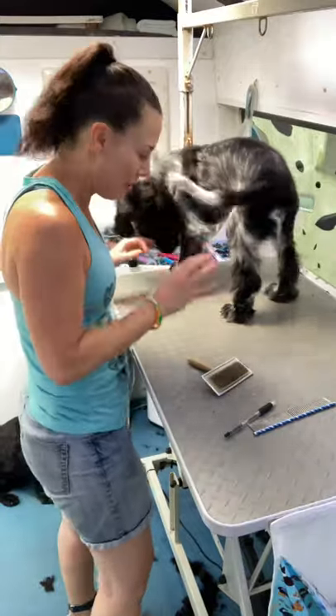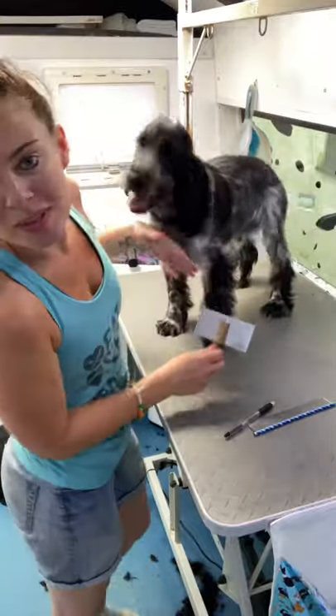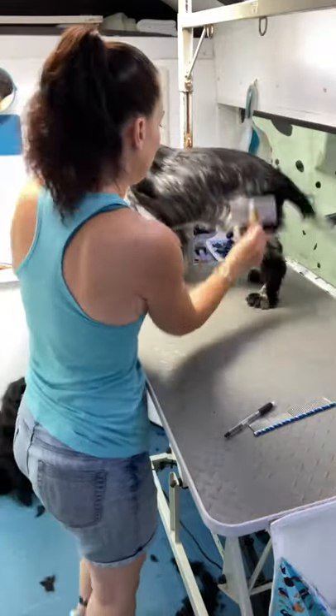He doesn't need the back ones done or anything at the minute. The key with all puppy introductions and experiences of grooming is that it's positive. Make sure these introductions are positive. Finish on a good note — finish when the puppy's happy and cooperative, not when they're bouncing all over the table. I hope some of you find it useful, whether you're another groomer or you're an owner. Key things: start puppies young and keep it positive. Don't forget to follow me on TikTok, Instagram, and Facebook. Cheers, guys.